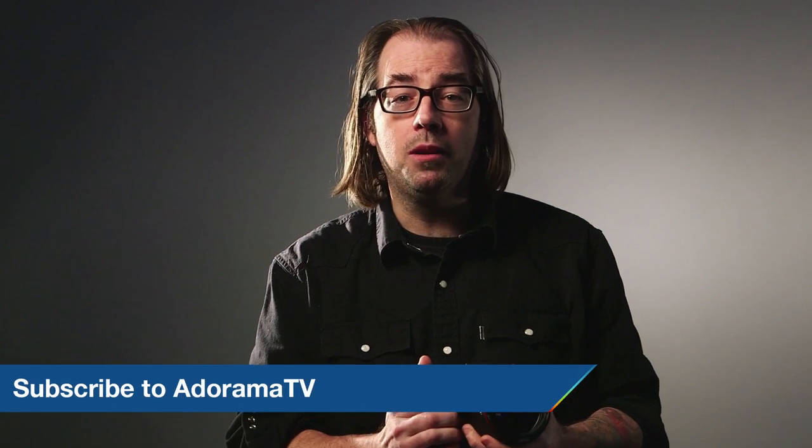I want to thank Canon for coming by with the 7D Mark II. We're really excited about this camera. We want to know what you think, so leave some comments below. Be sure to subscribe to AdoramaTV, and I'll see you next time.